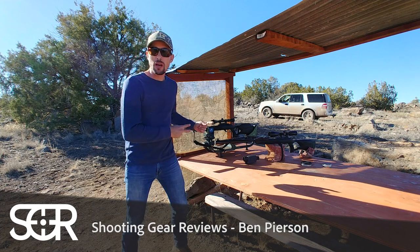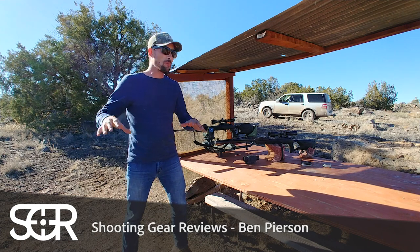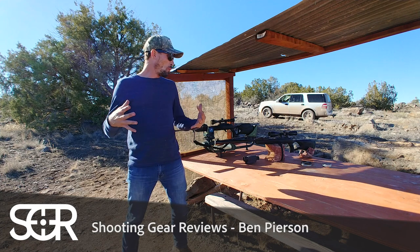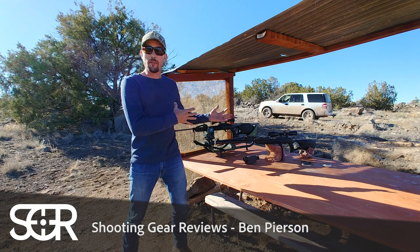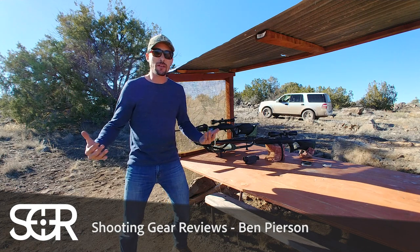I've got two Gamo guns out today. I've got my targets out at 25 yards. We're going to shoot a 10-shot group with each of these guns — one using the artillery hold, one just resting it on the bags — and we're going to see, does it make that big of a difference?